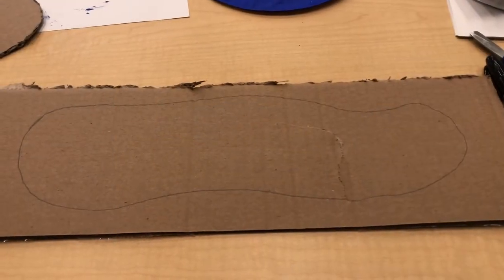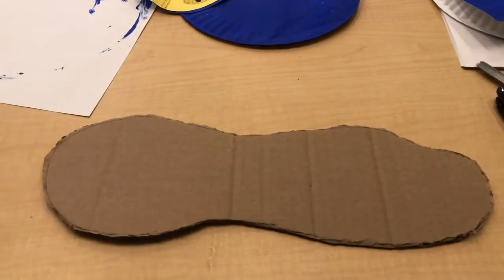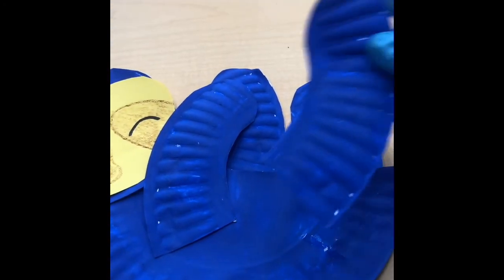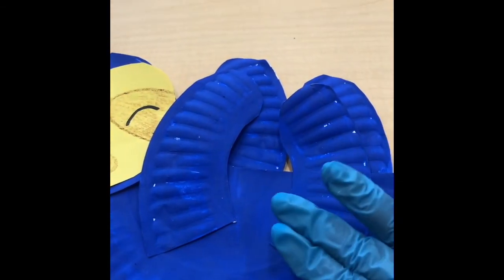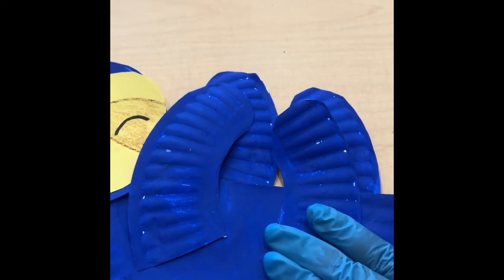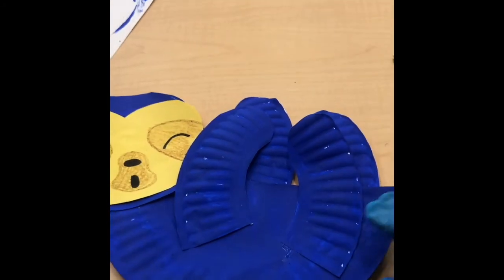For step ten, we're going to cut a piece of cardboard into a branch shape. This is how it looks before it's cut, and this is how it looks after the cut. After you cut out the branch, you're going to take the front legs and glue them on the front part of the sloth's body. One is already glued on, so we're going to glue the second one on and apply a little pressure to make sure it sticks. Let that dry for about five minutes.